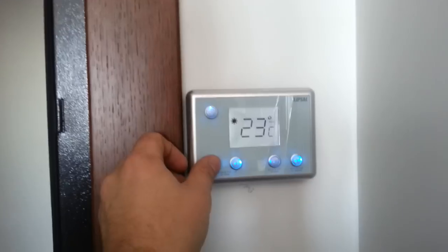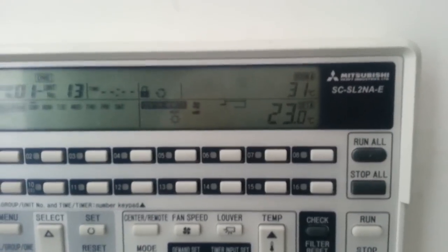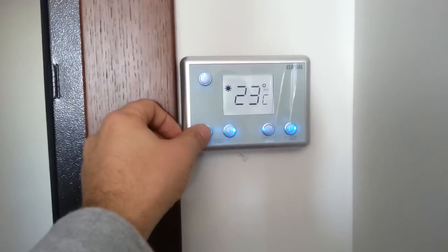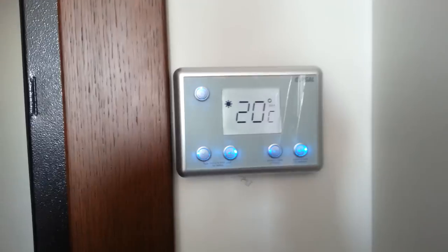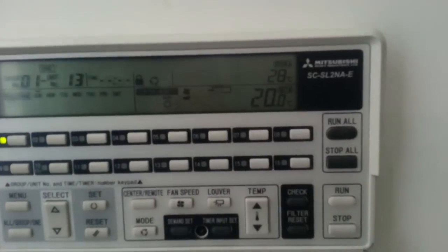Once I change the temperature — this one is at 23, I can change it to 20 — you'll see it changing. Okay, now it's 20.